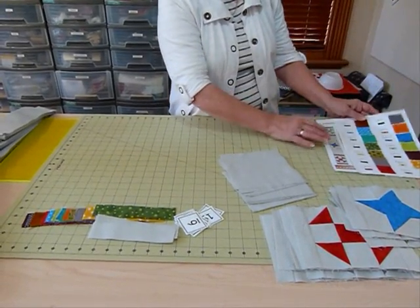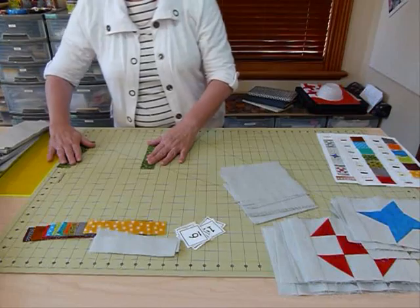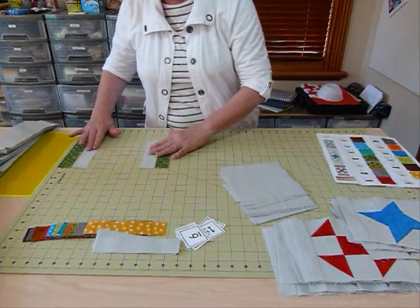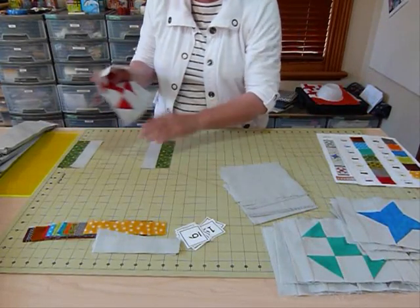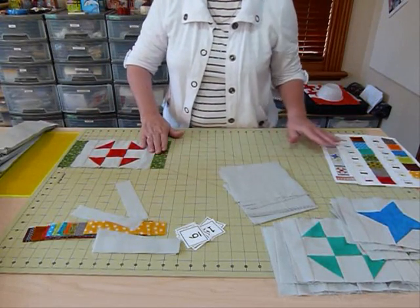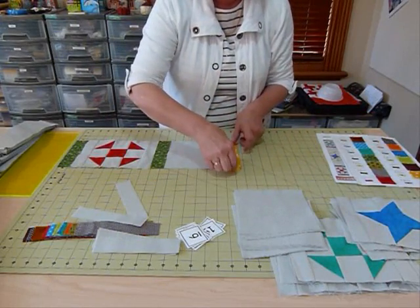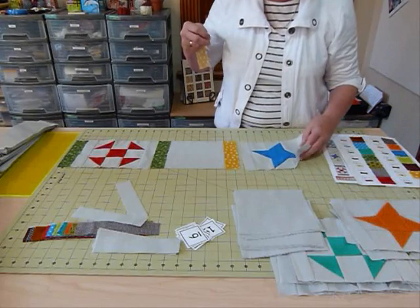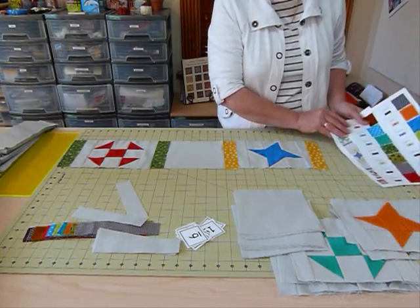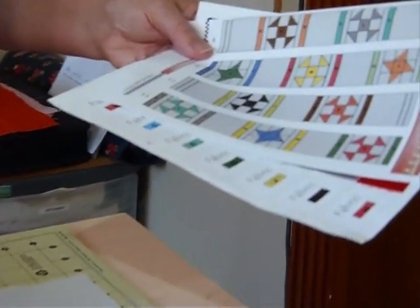I'm going to work on the bottom row first. Using our reference guide we know which fabrics they are — these are the G fabrics. The diagram shows you all of this, but as a quick example: there's that one, then that one, then one of these, then that one, that one, and that. Then we want one of these plainer squares, then some of these, then one of these. You can see how that's going to work, and there are actually five strips for you to do.